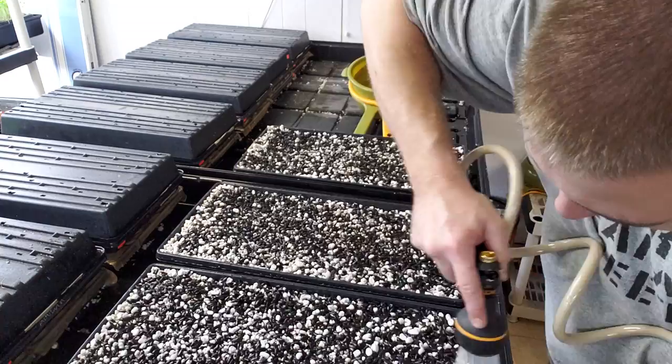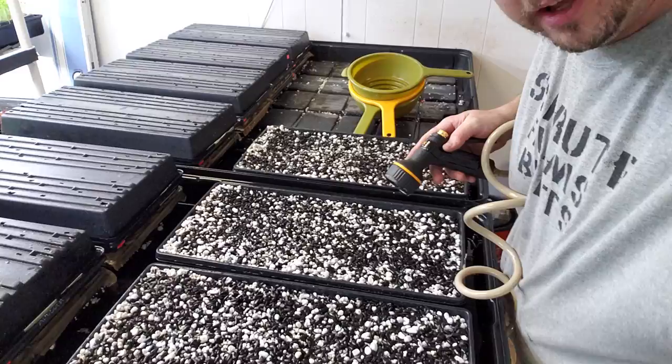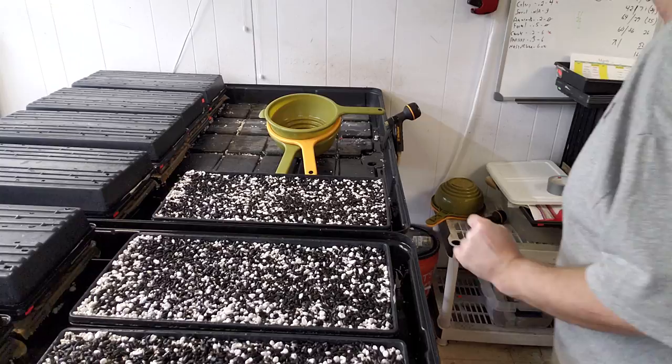I've got my seeds down on the wet soil. I'm going to spray this pretty liberally again just to get soil-to-seed contact. Because sunflower seeds are oily, you'll watch the water just run right off the seeds. We've got it nice and wet with the soil contact going.